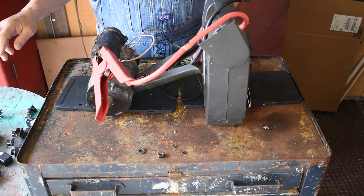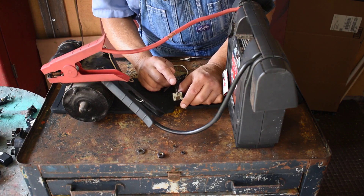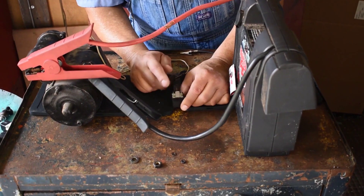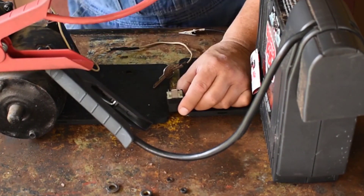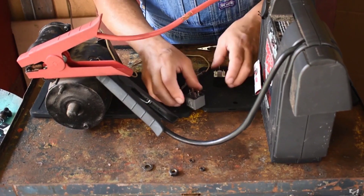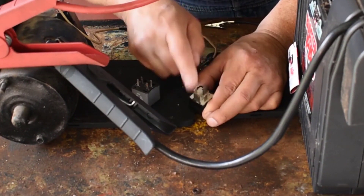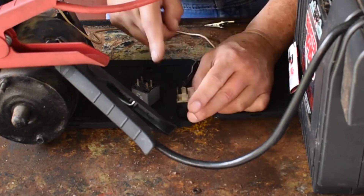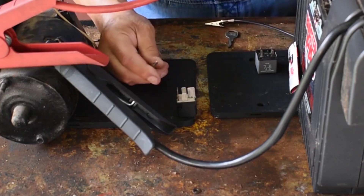Here it is — the star of the show. This is an awesome relay for several reasons. First, we have very large, meaty terminals compared to other relays that don't have much meat on them. Meat means material. These are basically the same, but this is a really quality relay because of the size of the terminals. We're going to identify the two large terminals as the load section — this is going to operate the load.